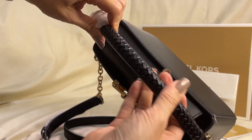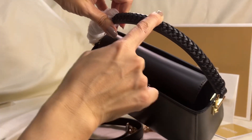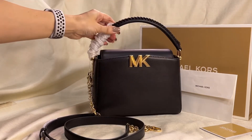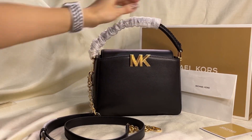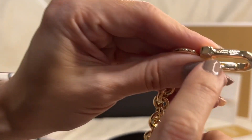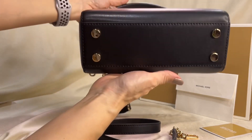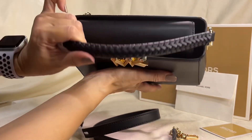The leather is woven — interwoven. I'll show this to you. It has the Michael Kors logo on the side. This is the bottom.